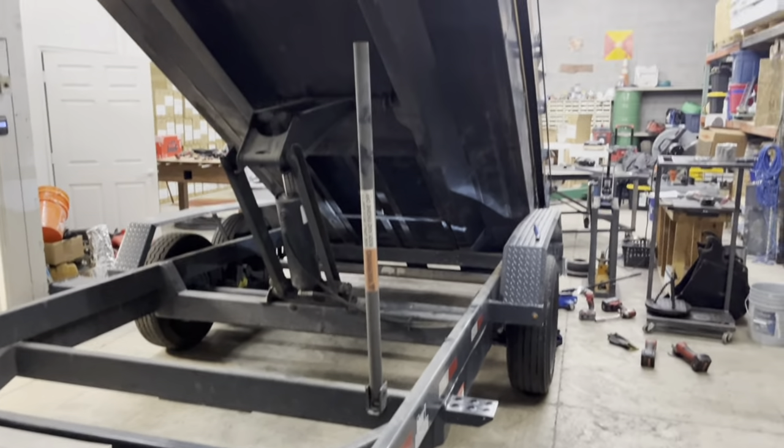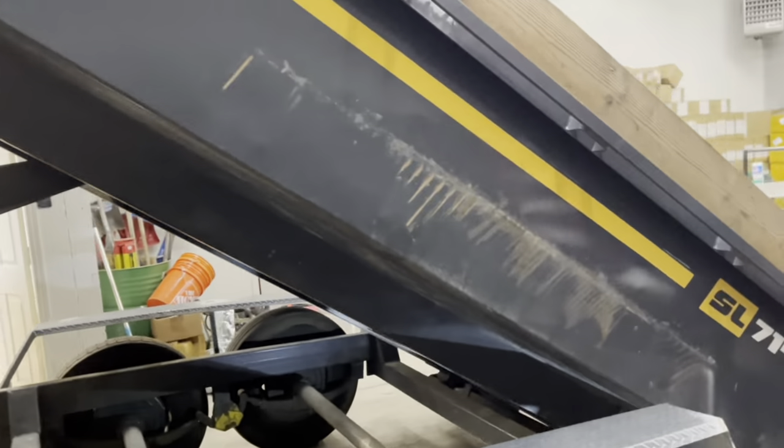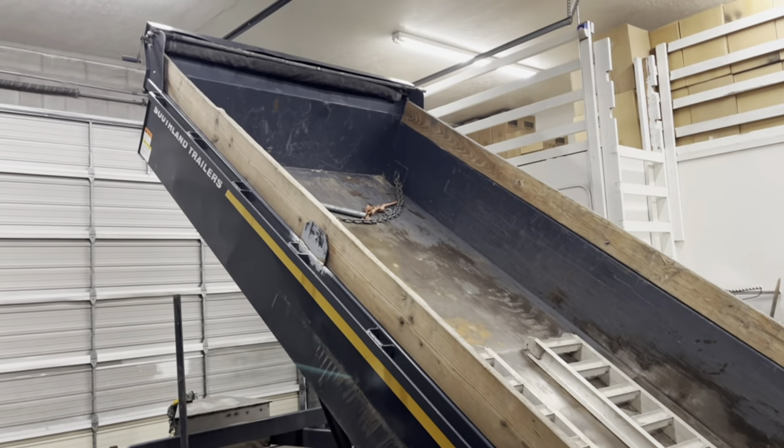Hey, Matt here with Mr. Energy. Today we're at my shop and we are going to do a repair on my dump trailer.